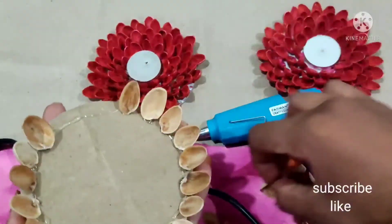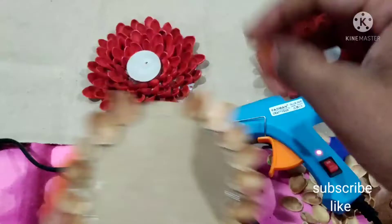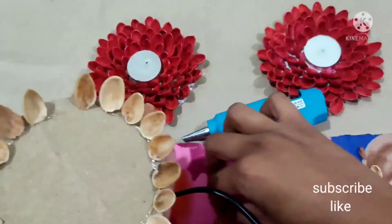This is the round circle. I will use a glue gun and put it in the first circle.